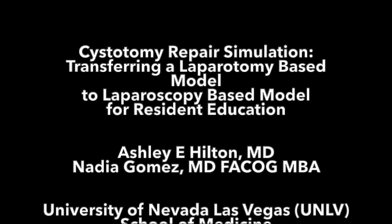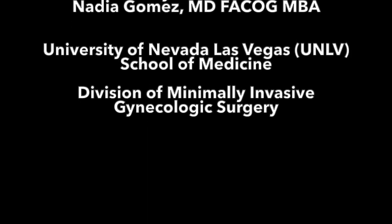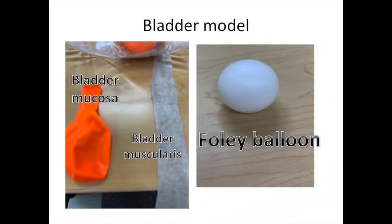We present an innovative new model for surgical bladder repair training that can be transferred from a laparotomy-based model to a laparoscopic-based model. Our model includes bladder mucosa, bladder muscularis, and Foley balloon.